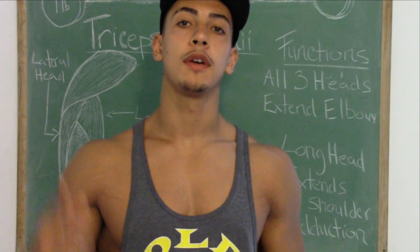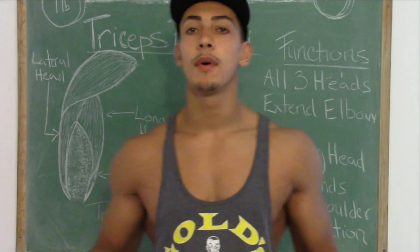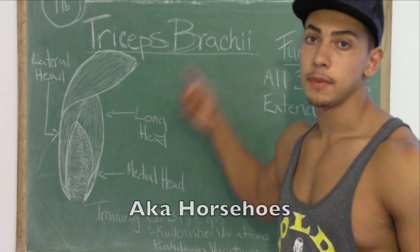What's up YouTube? Stanley Merklin here, I LiftThereforeIam, and today I want to talk about tricep anatomy.